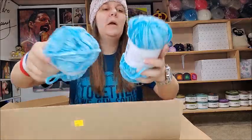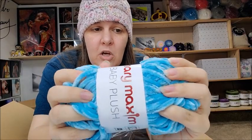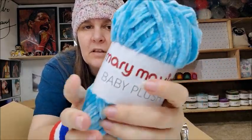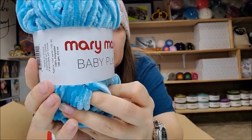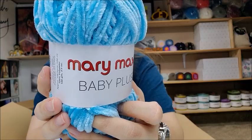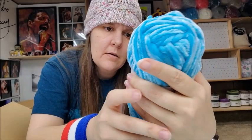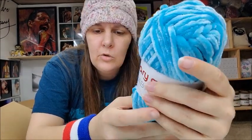I also got Mary Maxim Baby Plush — it feels like Premiere's plush yarn. It's very soft, very chenille-feeling. Super bulky number 6, machine wash, can dry on low heat. Made in China, 109 yards. Color is Blue. I got two of those in my mystery box.